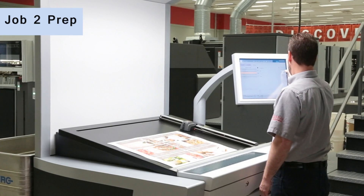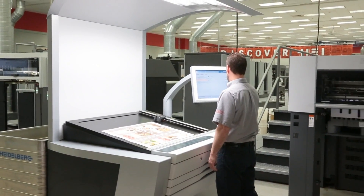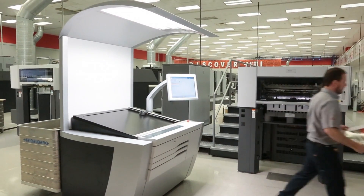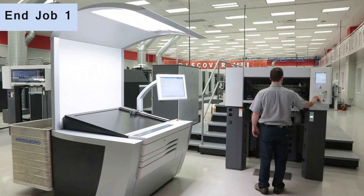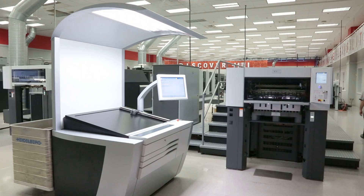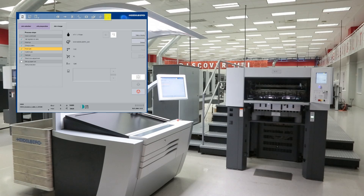With our first job already in production, the operator uses Intellistart, the process-oriented guidance system, to prepare the next job. Intellistart acts as a GPS, comparing the job currently in production to the next job in our production schedule, and gives the operator directions on where to go to optimize the make-ready right down to the last details. With our first job now complete, Intellistart takes over the process to begin the next job, providing the operator with more reliable production and automation — offering as much as an 8% increase in productivity per year and reducing operator setup by 70%.